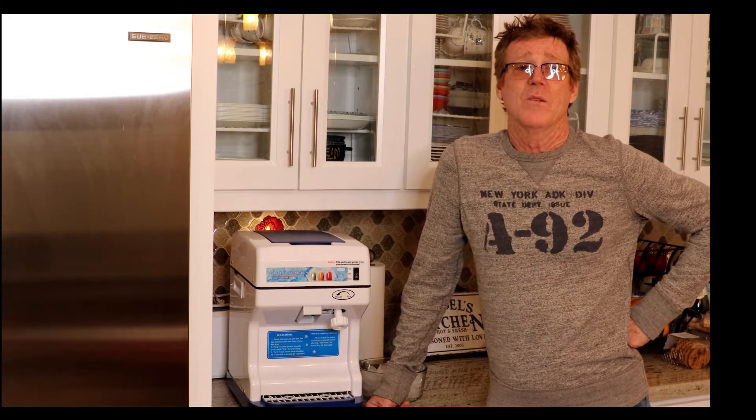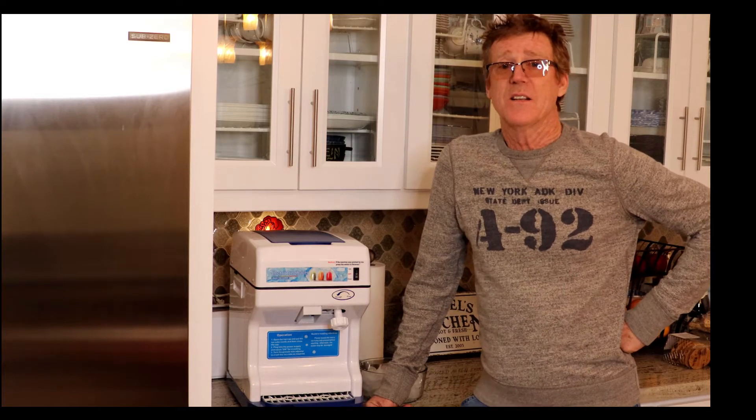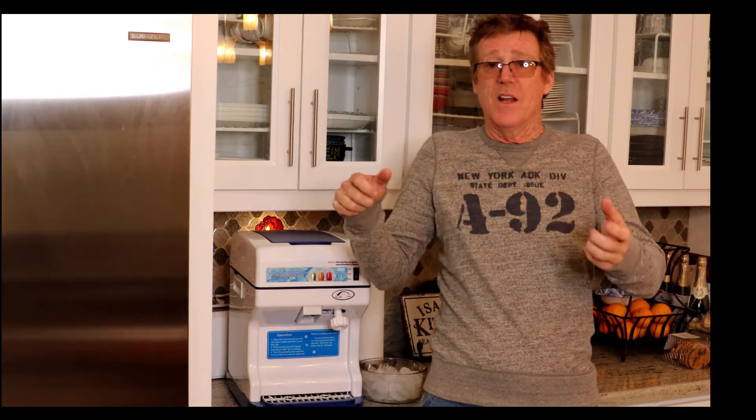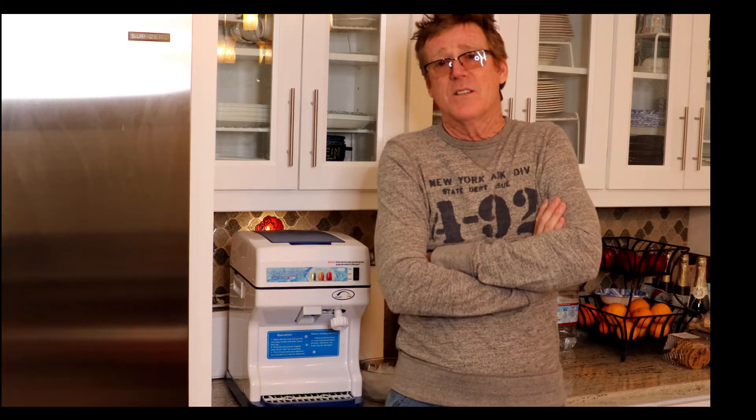It wasn't long before we found we could make our own, but the little handheld shaver — it's about this big — and you had to shave it across the ice. It just wasn't worth it, and it just took too long.